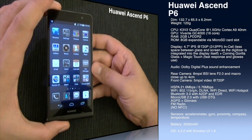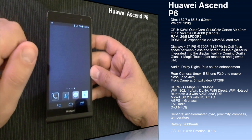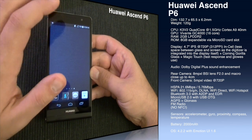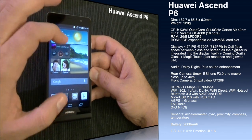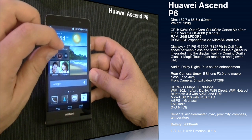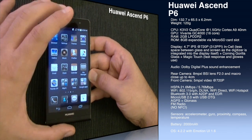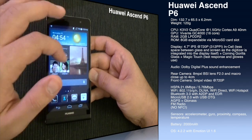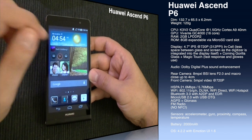The display is a 4.7-inch IPS panel — very bright with very good viewing angles — at 720p resolution, giving a pixel density of around 312 pixels per inch. It uses in-cell technology, meaning the digitizer is integrated into the display, so colors pop and the image is sharper. The glass is Corning Gorilla Glass. Huawei also includes 'Magic Touch,' which raises the digitizer sensitivity so you can use the device with gloves.